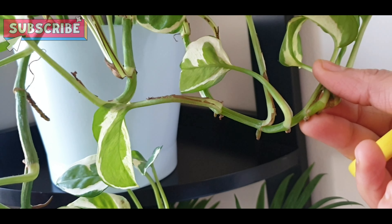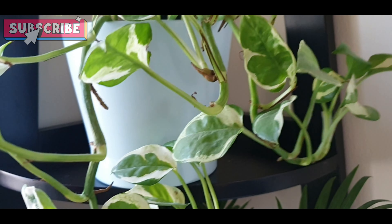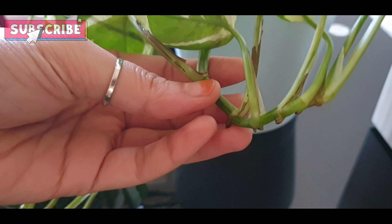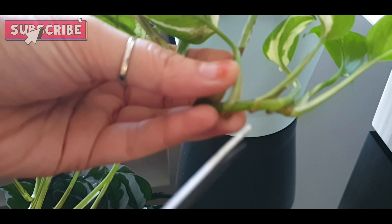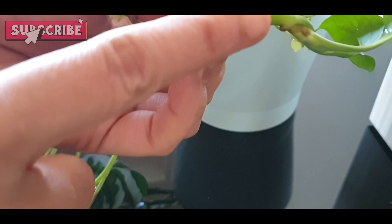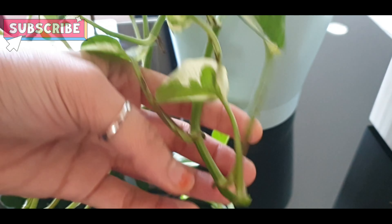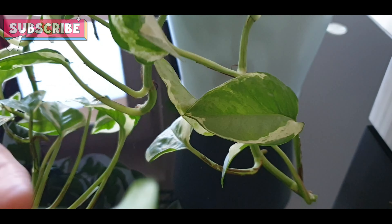Thank you. I am cutting it. It is very big and healthy. Now you can see that the honey plant has nodes where there are no roots, so we have to cut it. You should be careful that this node is very important.